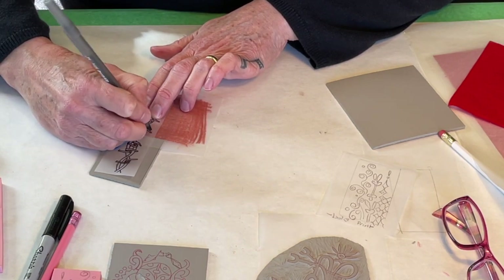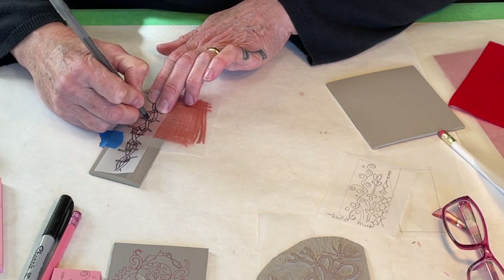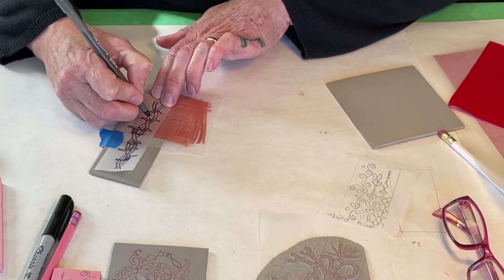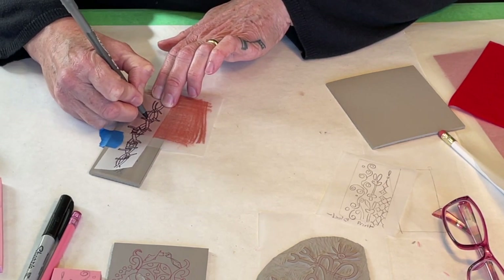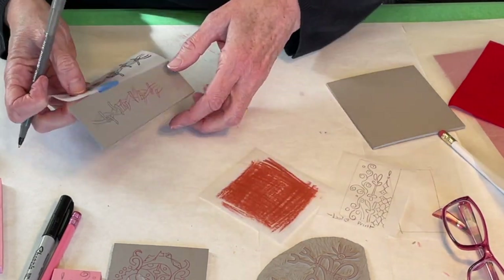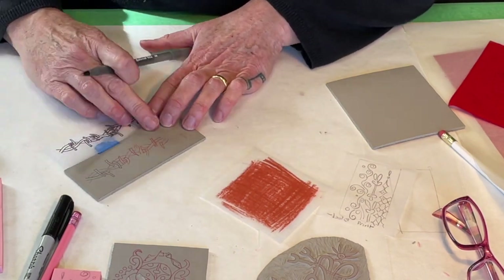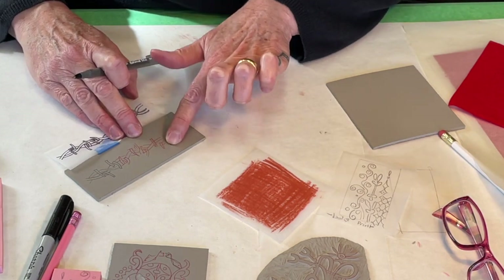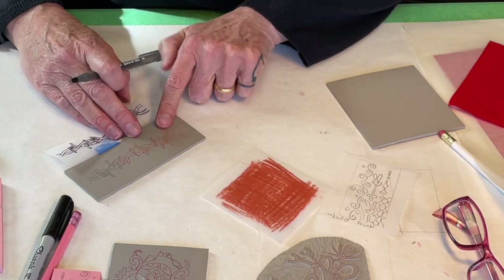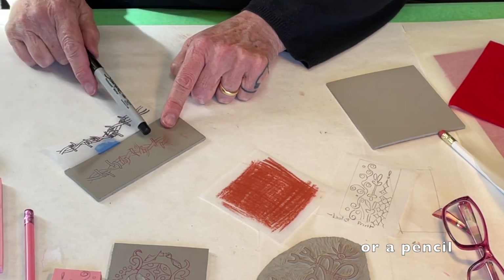You can put the chalk or Conti on the back of the piece of tracing paper that has your drawing on it, but I like to keep my drawing clean. So I prefer having a separate piece of transfer paper rather than putting it on the back of the drawing. You can see that it transfers and shows up really easily too. The difference is that the Conti is not going to hold up as well during the time it takes you to carve your block, so if you use Conti or some sort of chalk, I would definitely go over the marks with a Sharpie.